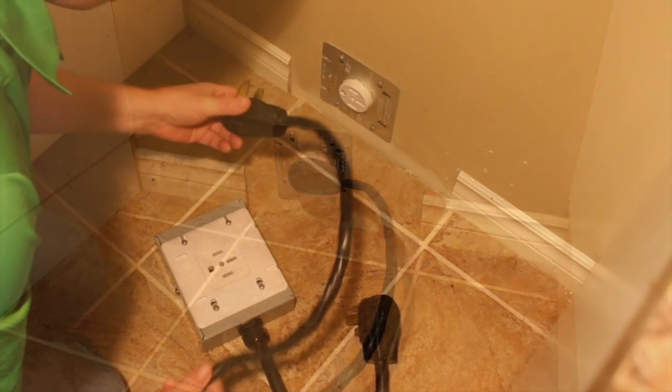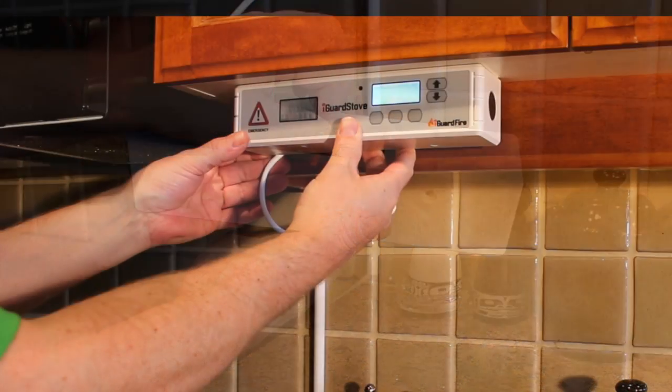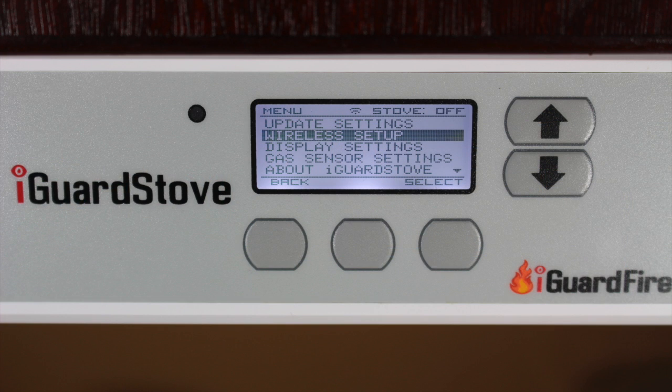Unplug the stove and plug the power box into the wall outlet, and then plug the stove into the power box. Connect the two with the included cord and then mount the control panel up underneath the cabinets to one side of the stove. The install is done, and once you connect the iGuard stove to the home's wireless network then you're finished and ready to go. It's just that simple.